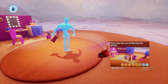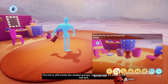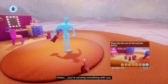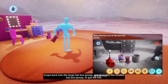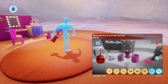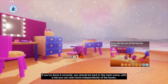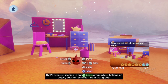Pick up the hat. The hat is still inside the nested groups, even though it's outside the hat box. When you scope in and out, only you and your imp are moving in and out of objects or groups — unless you're carrying something with you. Scope back into the large hat box group and then into the smaller hat box group to get the hat. Now grab and hold the hat with R2 and scope out of both groups with L1 and circle while holding the hat. If you've done it correctly, you should be back in the main scene with a hat you can now move independently of the boxes. That's because scoping in and out of a group whilst holding an object adds or removes it from that group.